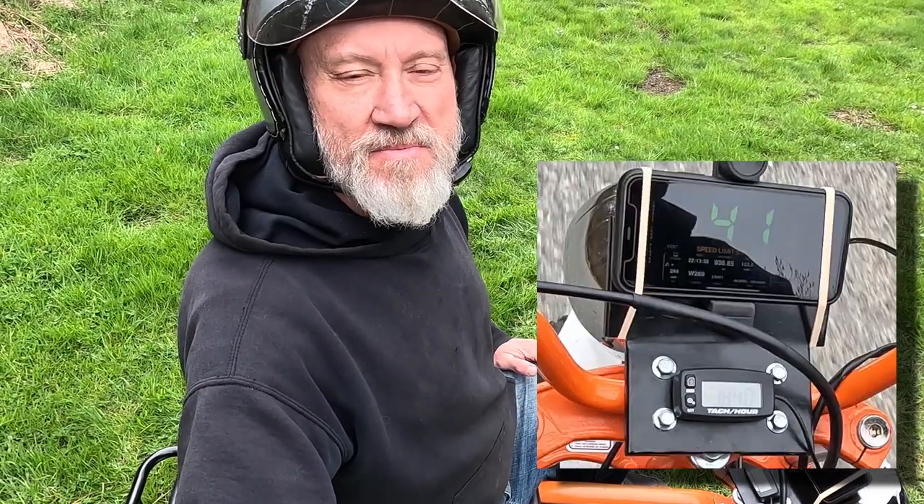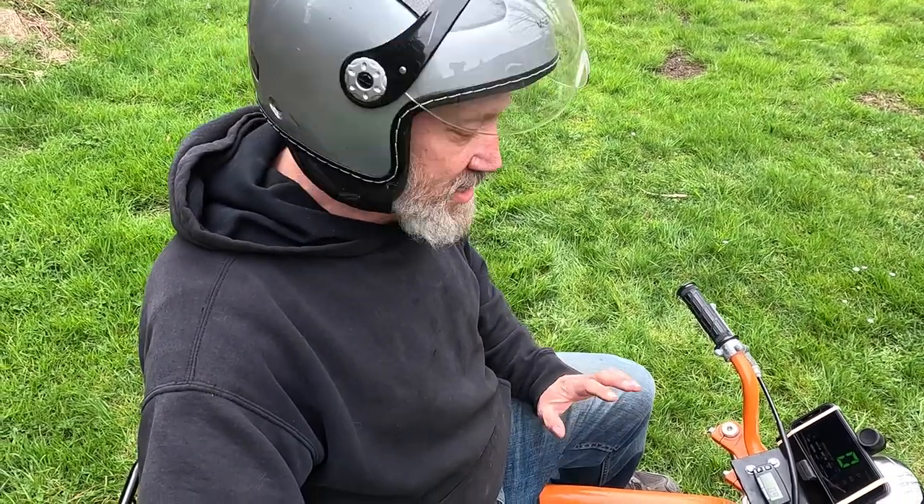41 miles an hour — that's a full 11 miles an hour faster than the old carburetor! What a difference. It's also a much more tunable carburetor. I still don't have it running perfect but it's running really, really good. Thanks for watching — if you like the channel, why not subscribe and share it around. I have a pretty ambitious thing planned for this little mini bike next and I hope you stick around to see what it is.